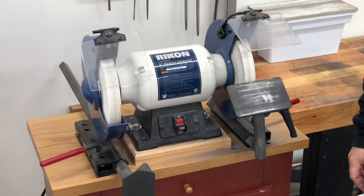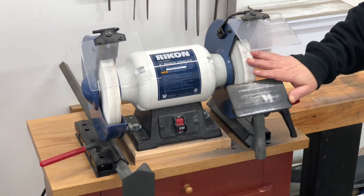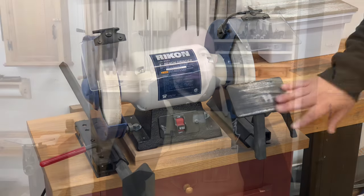Another useful accessory tool for sharpening is some kind of grinder. And if you decide to add a grinder to your setup, be sure to get yourself a solid tool rest as well, because the tool rest that comes with most grinders is typically pretty useless. And just like the honing guide, you don't need a grinder — it just makes changing bevel angles or fixing a damaged edge faster. When we get to the sharpening process, I'll show you how to do it both with and without the grinder.